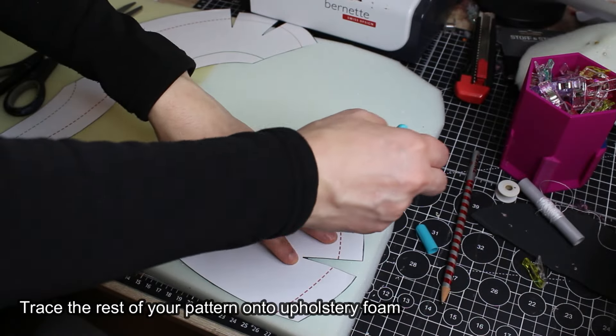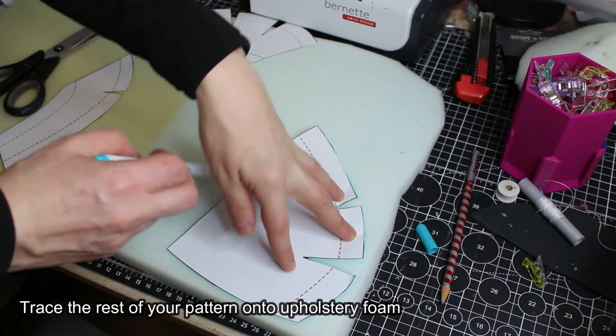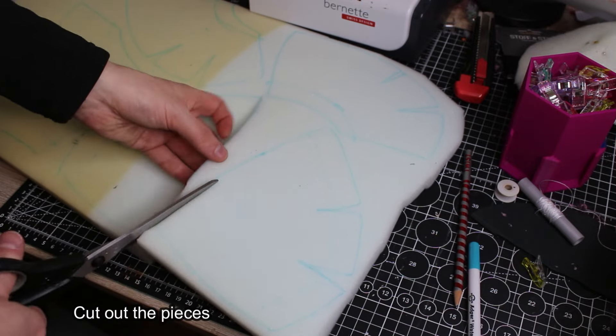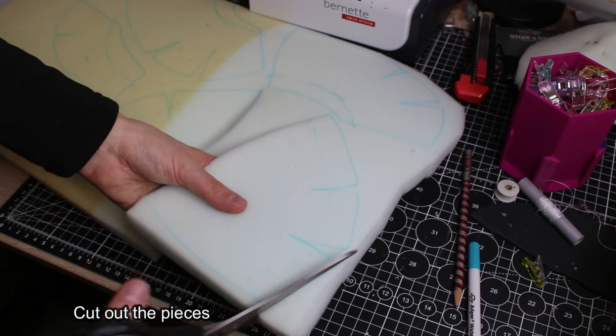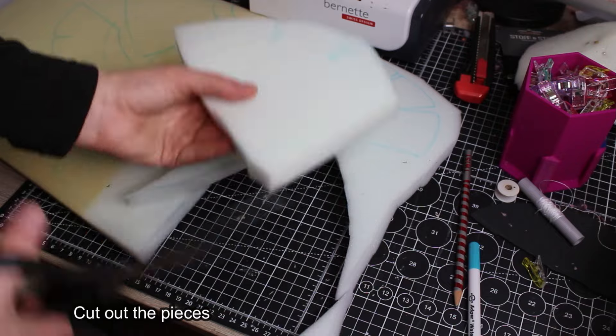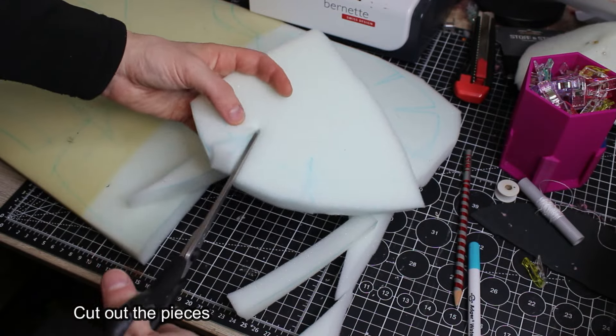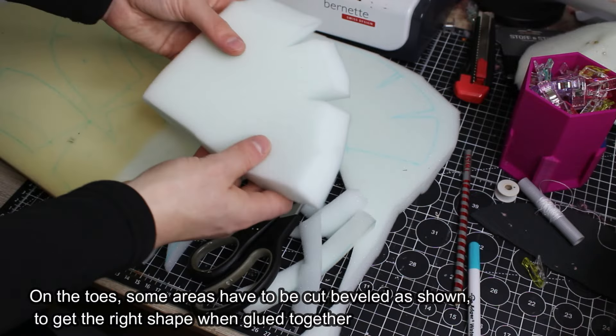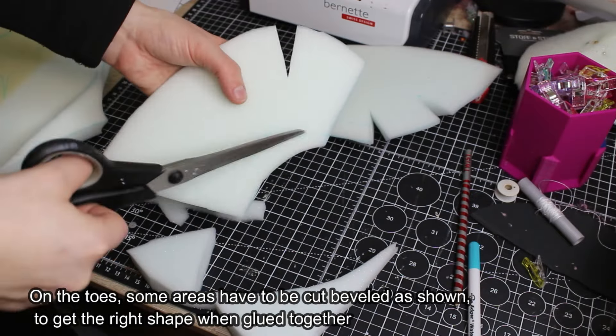Trace the rest of your pattern onto upholstery foam and cut out the pieces. On the toes, some areas have to be cut beveled as shown, to get the right shape when glued together.